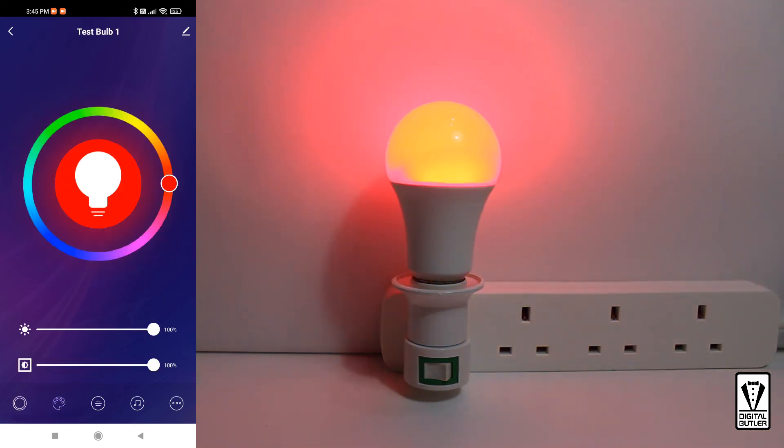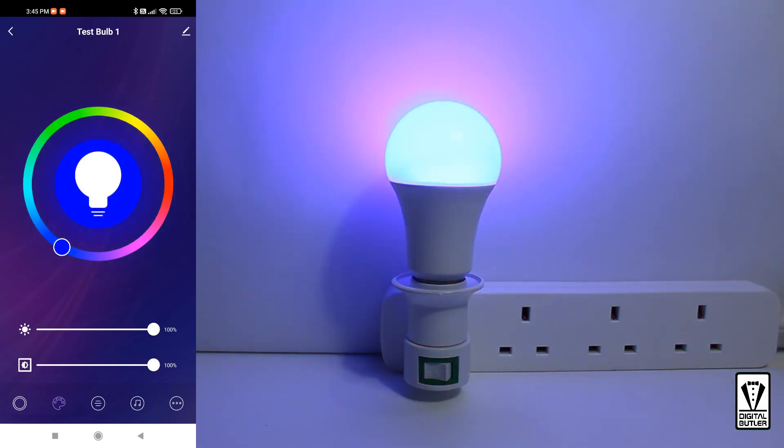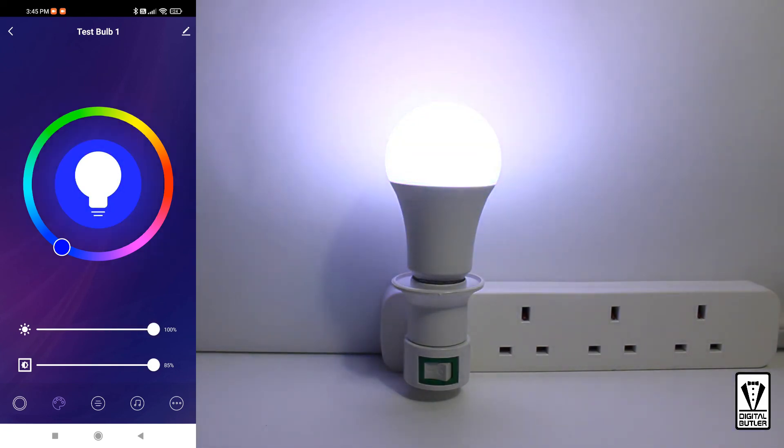To set your color preferences, tap on the second icon. Here you can select any color of your choosing — from red, to green, to blue, or anything in between. There are two sliders below. The top slider controls the brightness of the selected color, while the bottom slider controls the hue or the shade of the selected color.